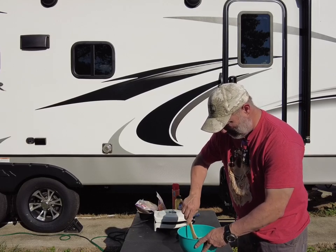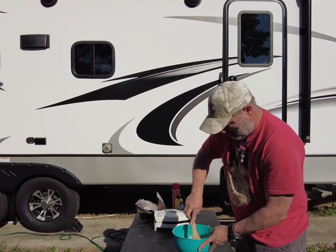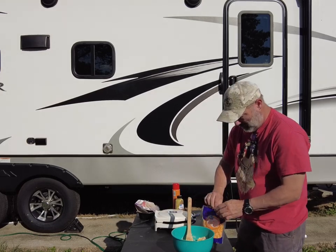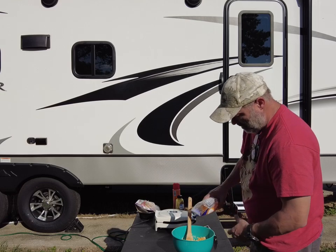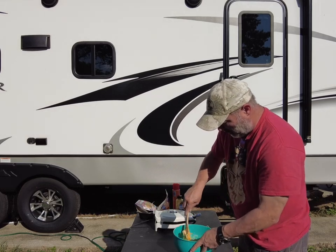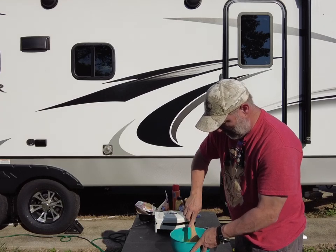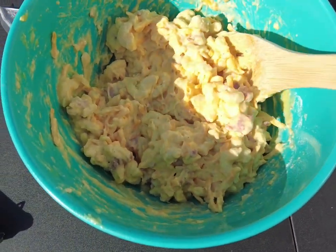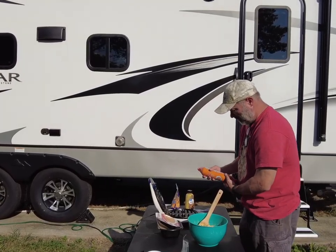Stir this up some. We're going to add in some shredded cheddar cheese — about a cup. I can smell that waffle iron getting hot. That's all the stuff mixed in there. Now to get it on the waffle iron — it's hot, so get some butter spray on there.